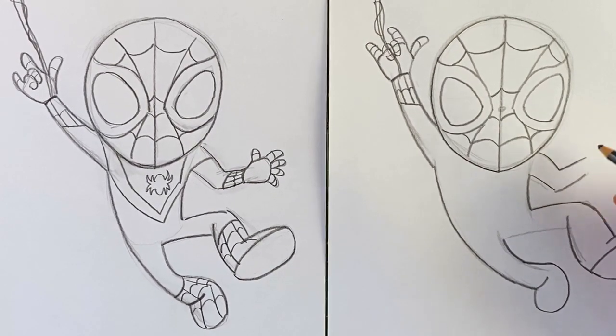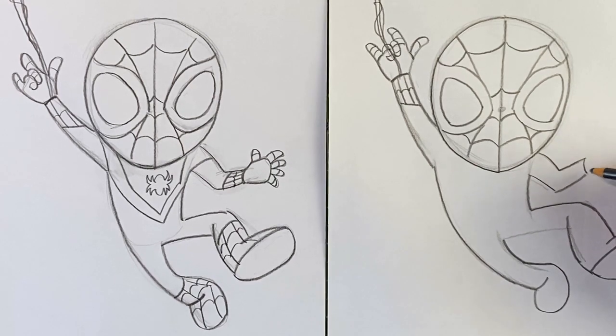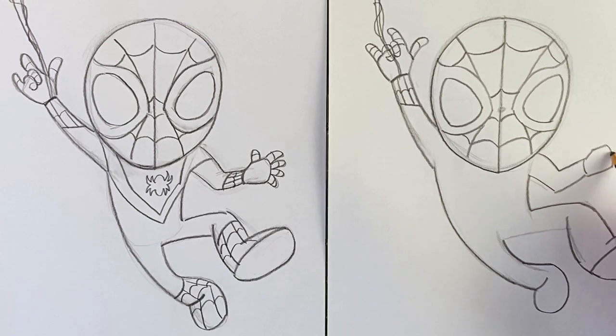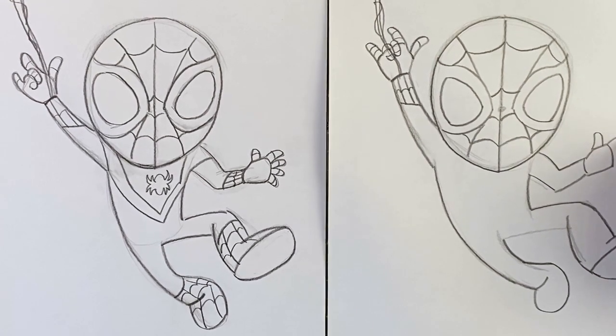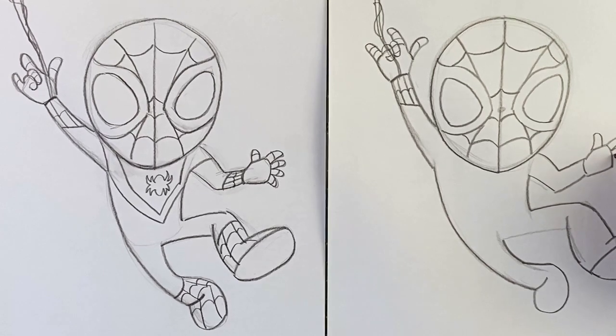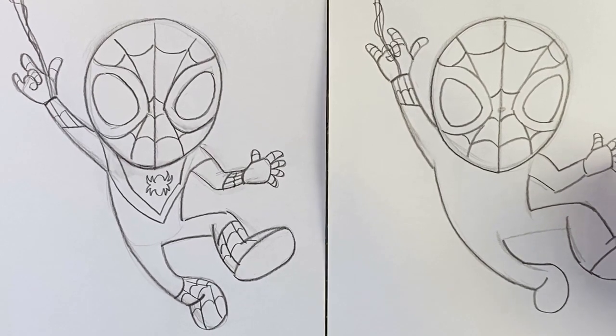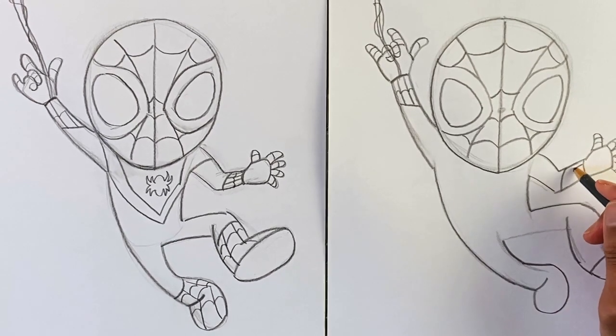Jumping over to the other hand, we're gonna do the same thing — get the wrist in place, draw the palm shape. I'll draw dark right off the bat since we'll use these parts for the webbing pattern. Thumb going out this way, four fingers spread out, then get the web pattern in there and on the forearm as well.